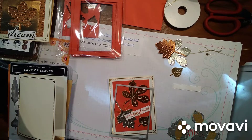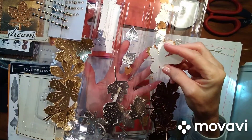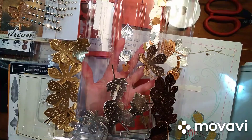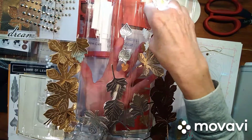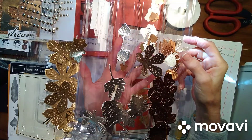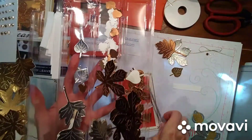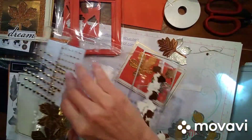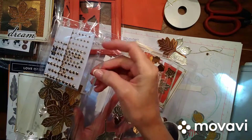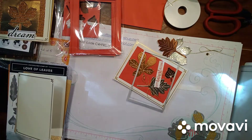I started out with a half sheet of the brushed metal foil. I turned it over and attached adhesive sheets to the back of it — this is called an inlaid technique. Then I had some little pieces left over, and I used the punch that comes with the set — Autumn Blessings maybe — and I also used the rectangle stitch die: the big one for the main piece and the small one for the greeting. I cut all of these out with shimmery white cardstock.